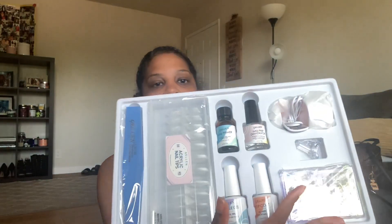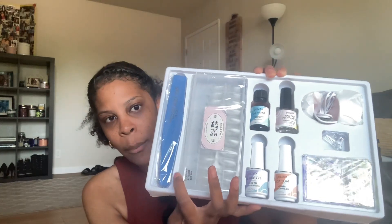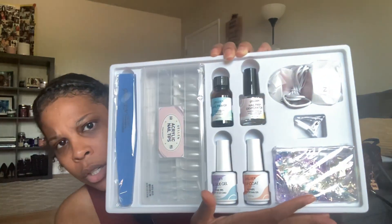Here we are. So I have the primer, the dehydrator, the nail glue, the top coat, the 240 nails, the nail buffer, the nail glitter, a little nail clip, and then the lamp to cure things. Today, because I'm a little impatient when it comes to nails, I'm just going to do my natural nails and try that out first.